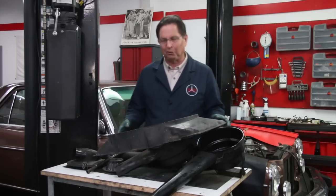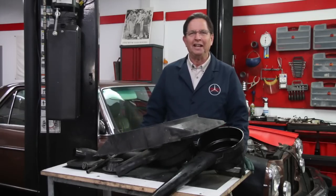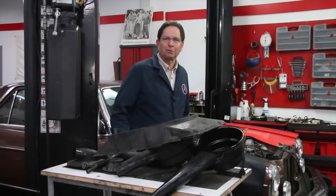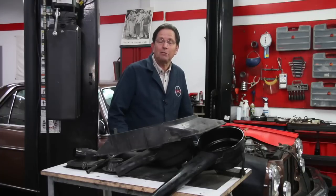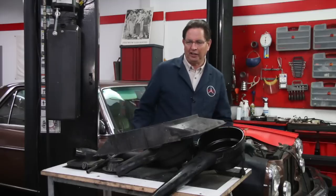Welcome to the fifth episode of Kent's Garage. We've been hard at work here. I'm looking at this 240D, particularly all the work we're doing on the engine compartment, and it may take a couple more episodes, but that's okay. We'll just keep working along here.